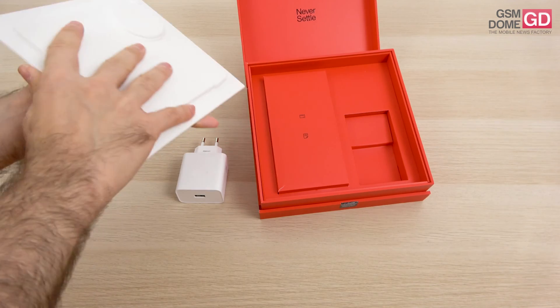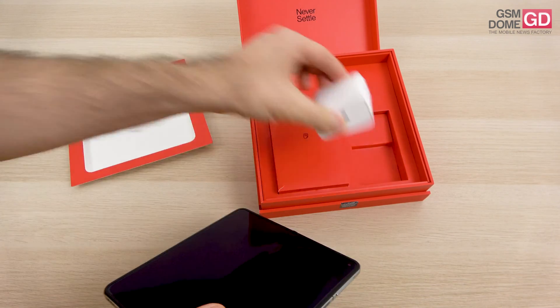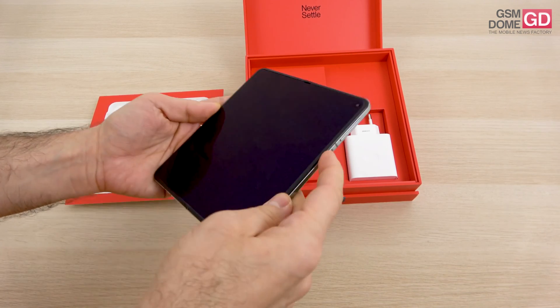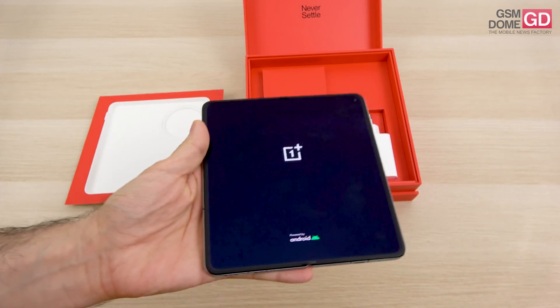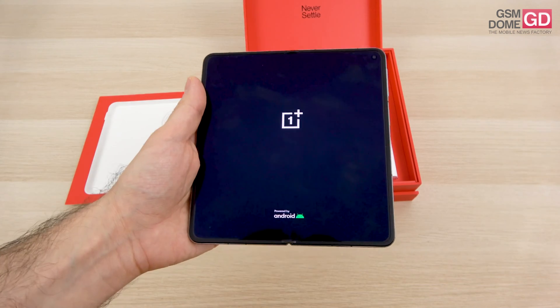A bit harder to unpack than expected — at least I didn't drop it. This is the charger by the way. Basically it's a rebranded Oppo Find N3, and as I said before, the crease is much better hidden compared to the Samsung phones out there, the Huawei phones out there, and Xiaomi phones out there.